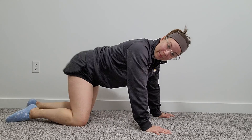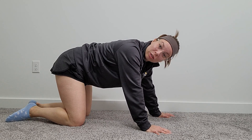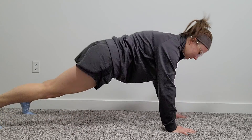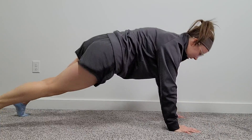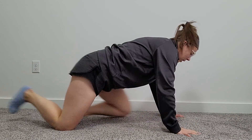The biggest issue I see here is not keeping the core tight — we tend to shift our hips from side to side, and that is not what we want. So here's what we don't want: in a plank position doing a shoulder tap, we don't want that hip shifting. What we really want to focus on is maybe not going so fast, but really keeping the core engaged and moving the hips as little as possible.